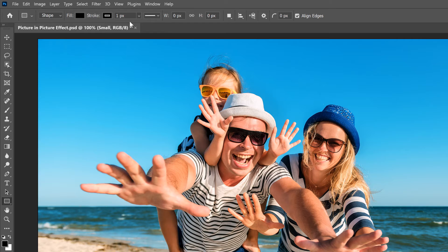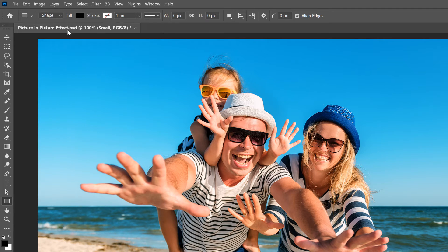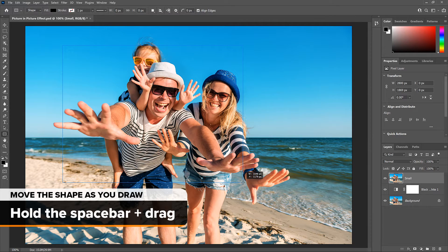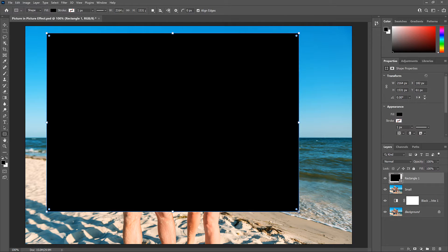By default, Photoshop adds a 1-pixel black stroke around shapes, which we don't want. To remove it, click the Stroke Color Swatch and choose the No Color option. Press Enter or Return on a Mac to close it. Then drag out a rectangular shape around your main subject — click in the upper left to set a starting point, then drag towards the bottom right. If you didn't start in the right spot, keep your mouse button held down, hold the Space Bar, and drag the shape into place. Release the Space Bar and continue dragging. Release your mouse button when done, and Photoshop fills the shape with black.